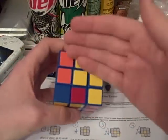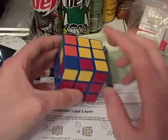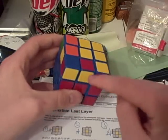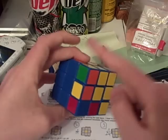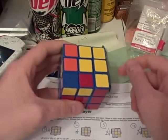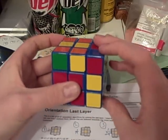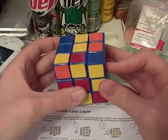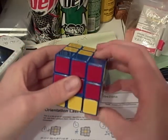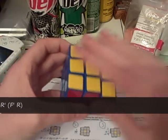Case number 36 is the exact mirror of case number 35, and it is also another very easy algorithm. You have a backwards P shape, a bar here, a dot here, and one dot here. And the algorithm that you will need to orient them to the top is: r prime u prime f u r u prime r prime f prime r. And there it's oriented.